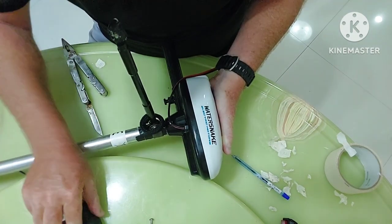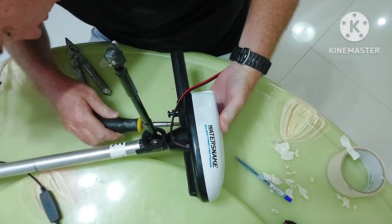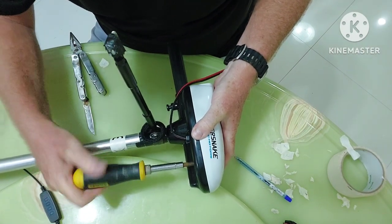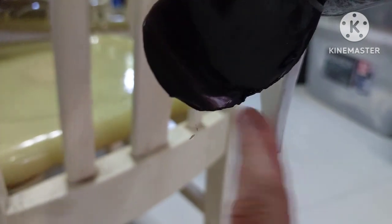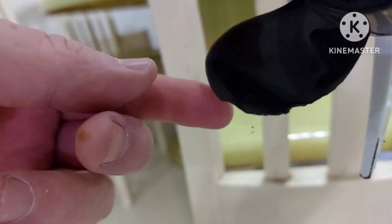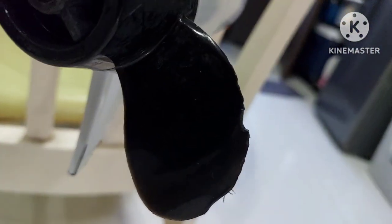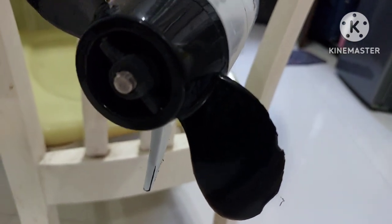Let's fast forward through putting the screws back in. Screws are back in — let's do a test. Quick note: if you own the Water Snake T24 saltwater edition, these propeller blades are really thin and get nicked up easily. Look at my blades — they get dinged up very easily. I'm going to order a set of two from Amazon since they ship to the Philippines. Thin blades probably affect performance, so I'll keep a couple extras handy.